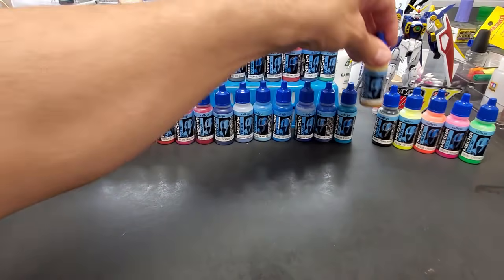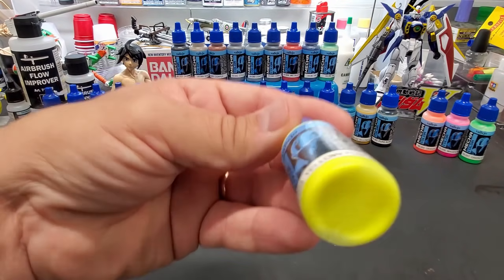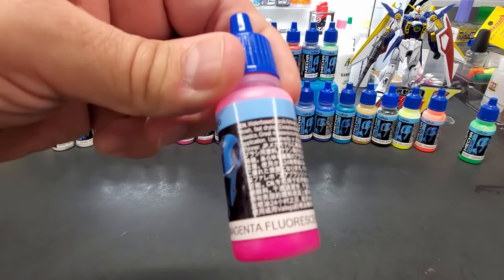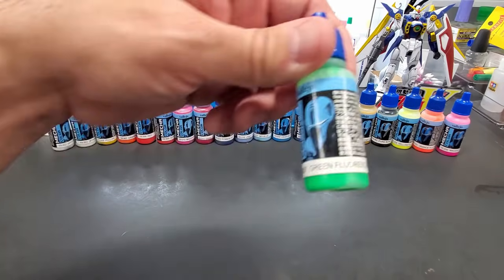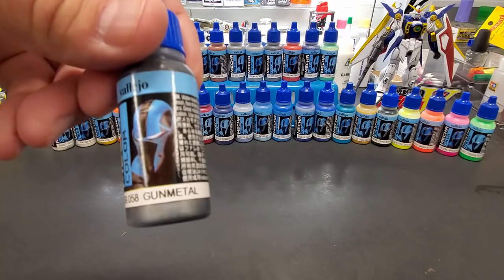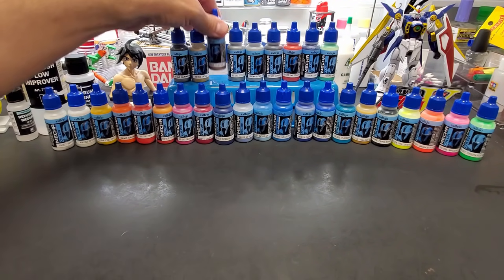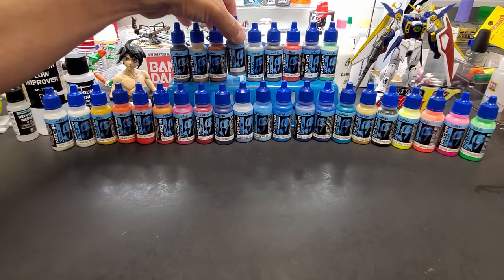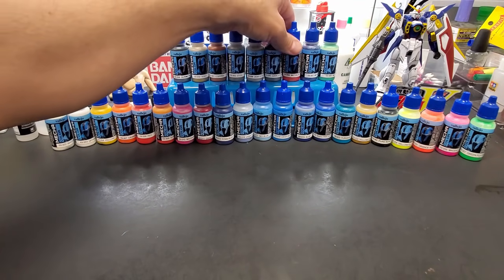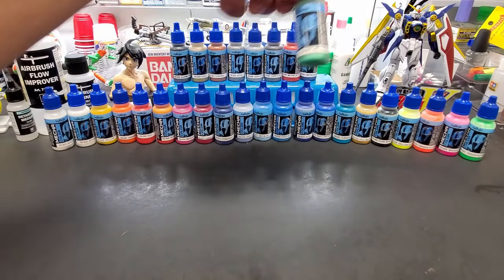Continuing through the lineup: yellow ochre, pure black, yellow fluorescent, orange fluorescent, magenta fluorescent — that's bright — and green fluorescent. They have everything but the one I wanted: blue fluorescent. Then the metal colors: gunmetal, gold, copper, steel, light steel, dark steel, metallic red, metallic blue, and metallic green.